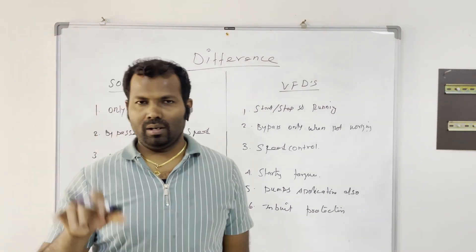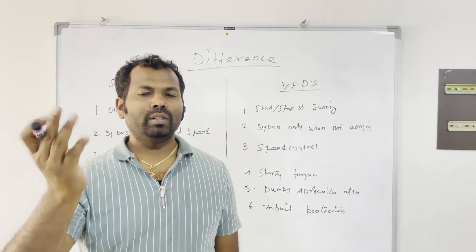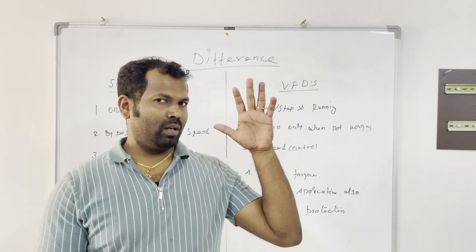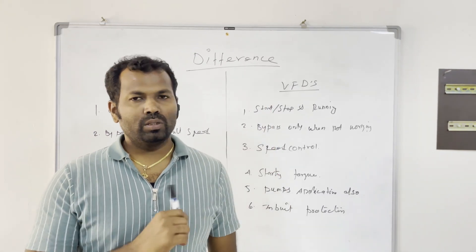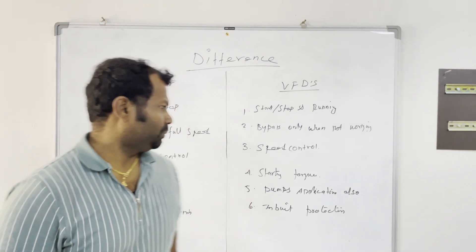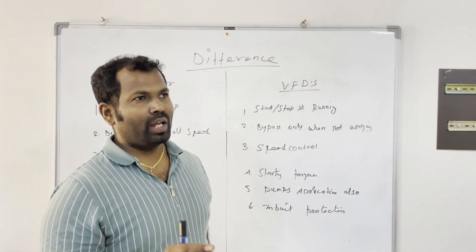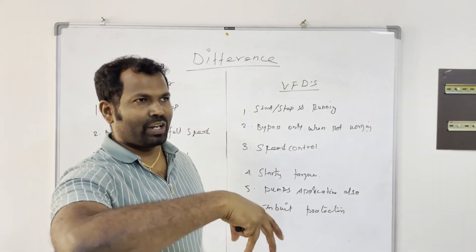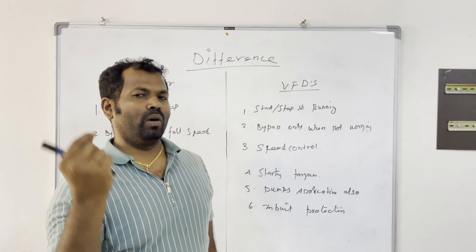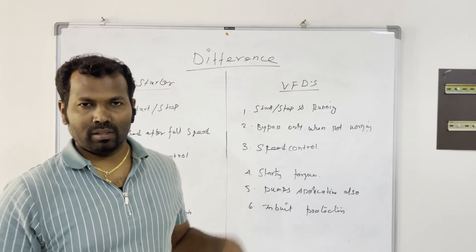Soft starters are mainly used in water pump applications, especially for transfer pumps where speed control is not needed, and particularly for bigger-size submersible pumps — they are most commonly recommended there. VFDs are also used in pump applications, especially in booster applications where you want to maintain a set pressure or water level in a tank, requiring speed control of the motor.